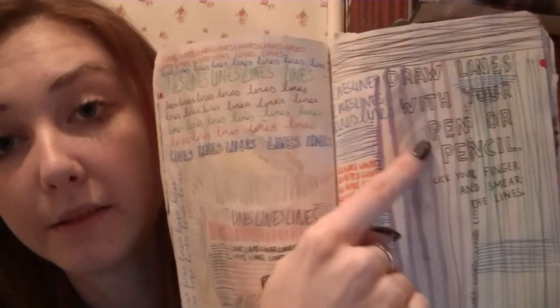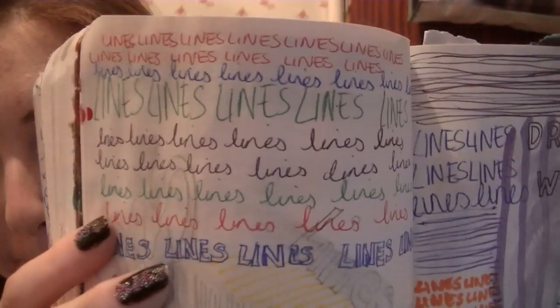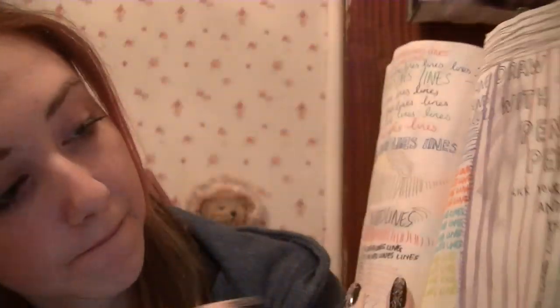Draw lines with your pen or pencil, lick your finger and smear the lines. So I drew lines with pens and paints and felt tips and I also wrote the word 'line', and then licked my finger and smudged it.